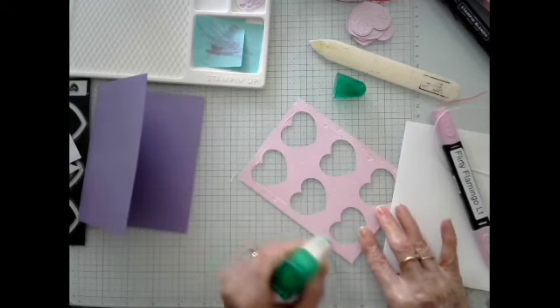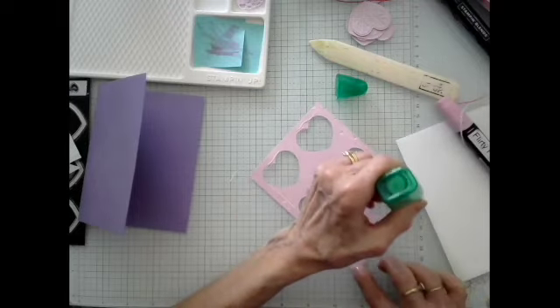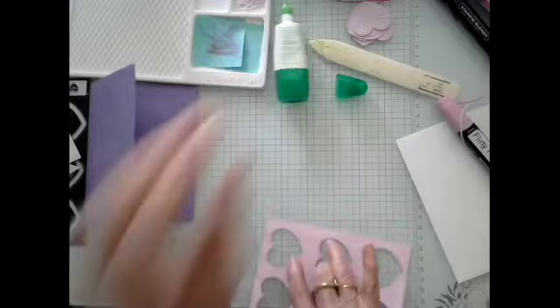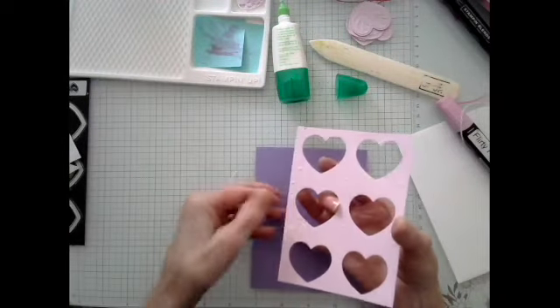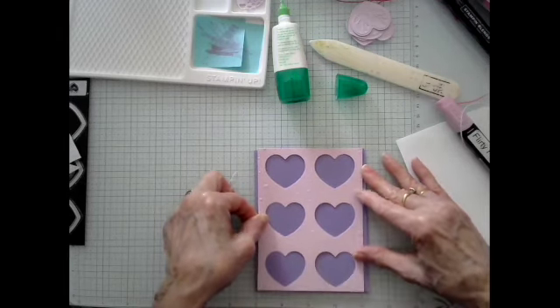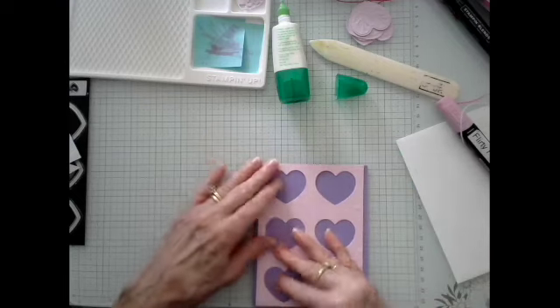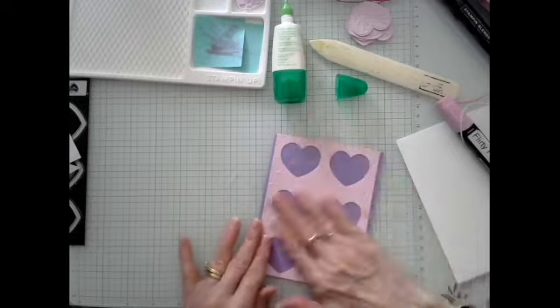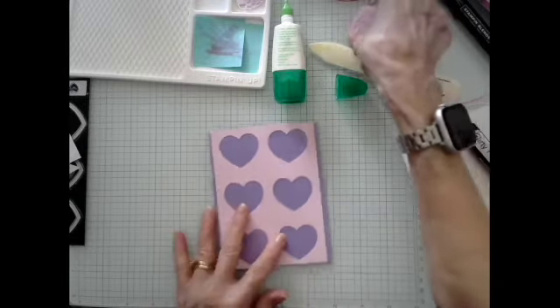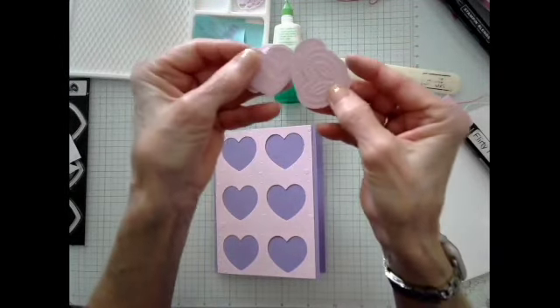I'm not putting any glue inside, and I'll tell you why — on the previous card I had to pry it up to get the ribbon underneath. Even though I'm not doing that this time, I decided against it. Let it come down so it's even. Probably the hardest decision you're going to have to make is which of the hearts you want to use, and which side.